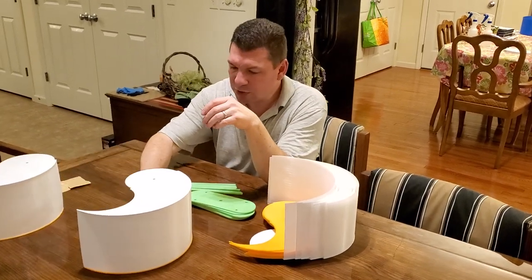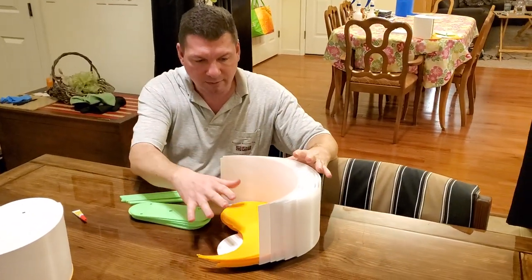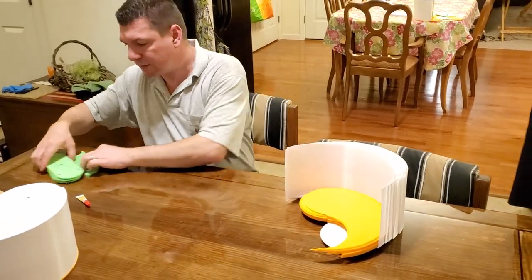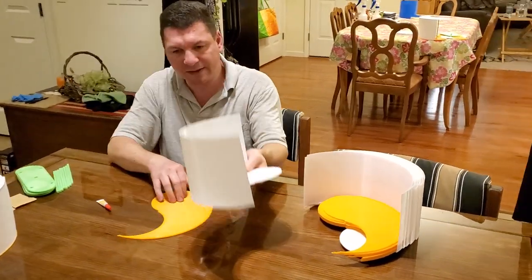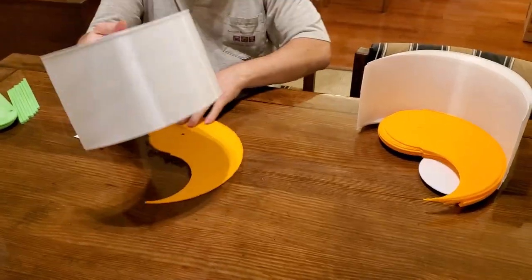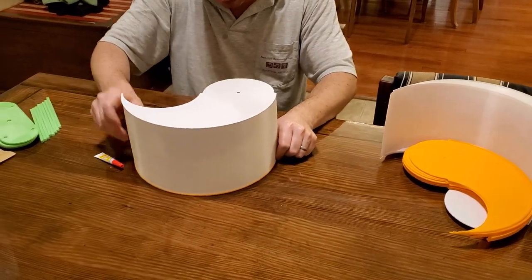So the solution is basically something nice and compact like this that is very easy for you to assemble when you get it. The two parts are nothing more than a bottom and the sidewall and the top.